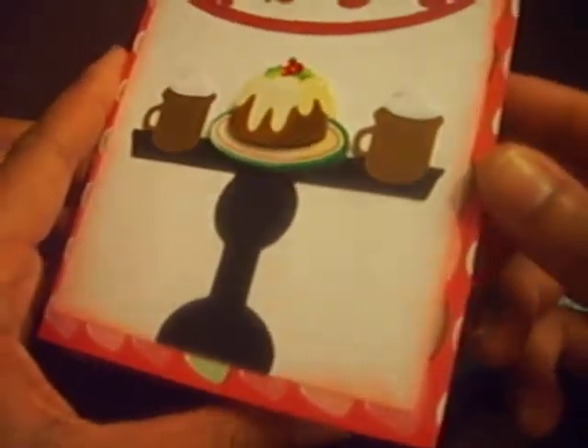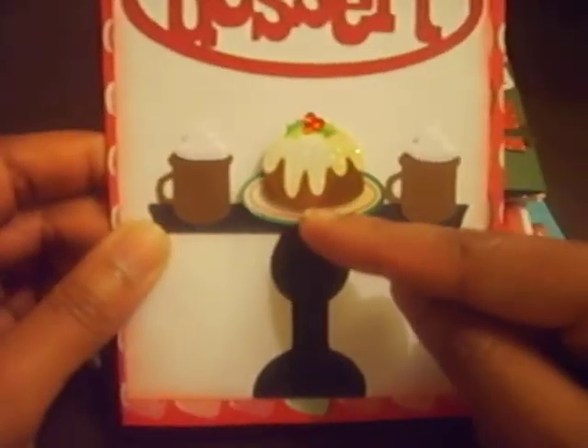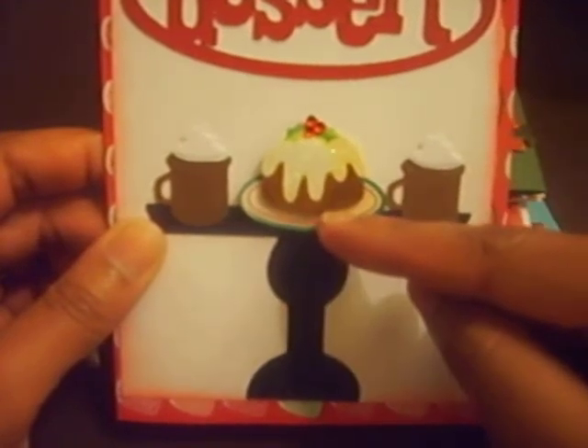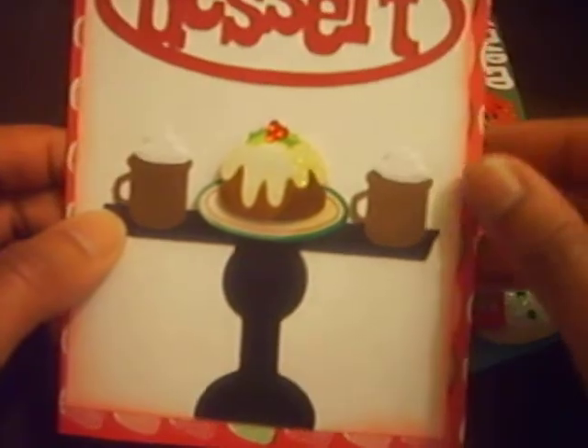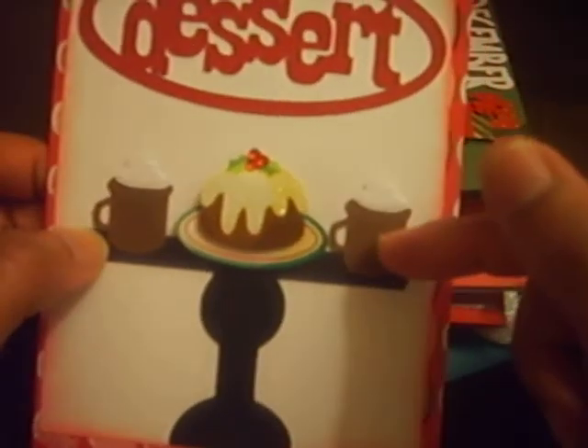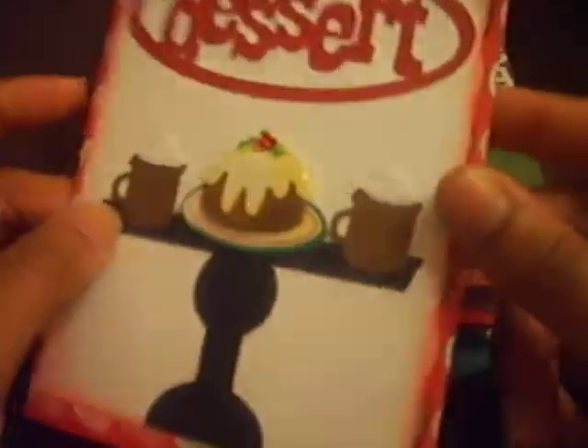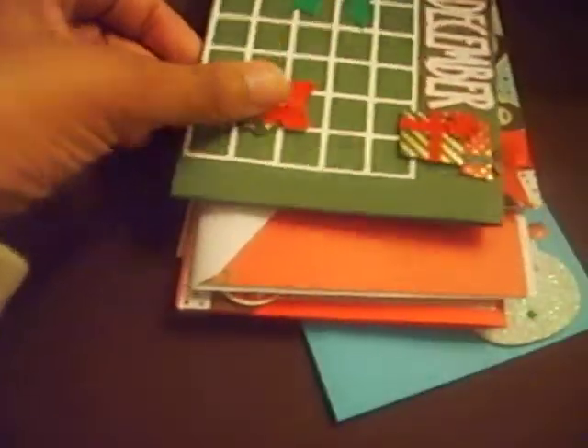My daughter's going to be having a Washington project to do. These I got from Walmart — they have a lot of dimensional stickers there for Christmas time and I just grabbed a bunch. This punch is one of the Martha Stewart punches. It's really cute and it's embossed. So that's that card.